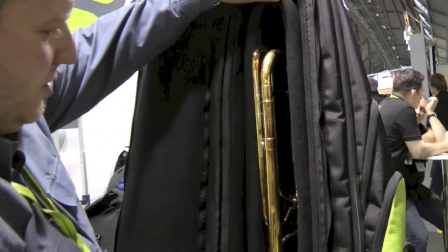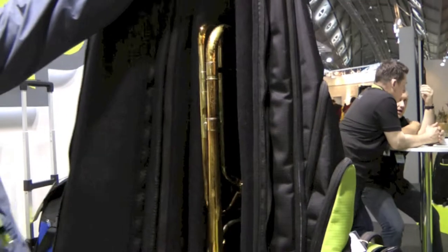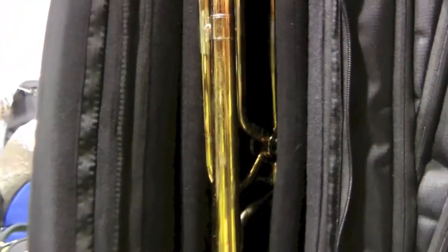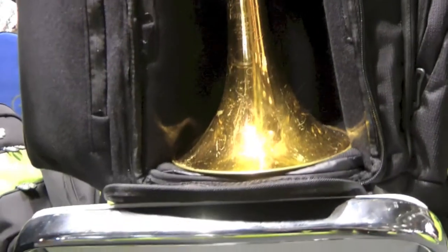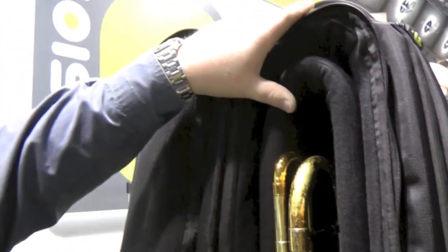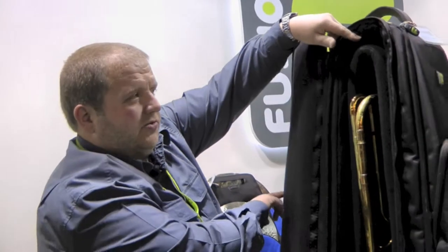If you've got a double plug trombone or one with a bulky F attachment on, this is all removable and really easy to adjust for each and every trombone. This bag will accommodate up to an eight and a half inch bell, which covers most tenor trombones.